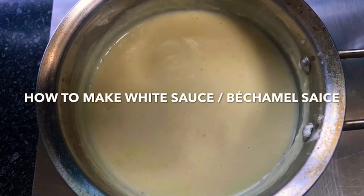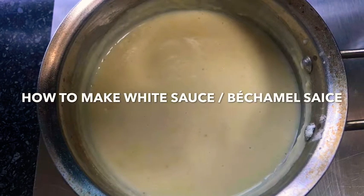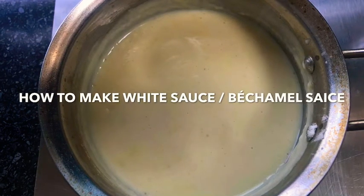Hi everyone, welcome back to my kitchen. Today I want to show you how I make my white sauce, or my béchamel sauce.